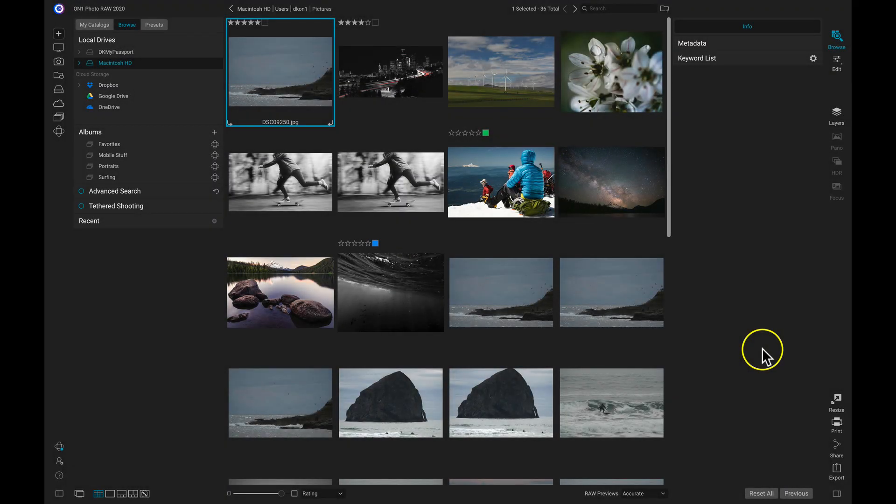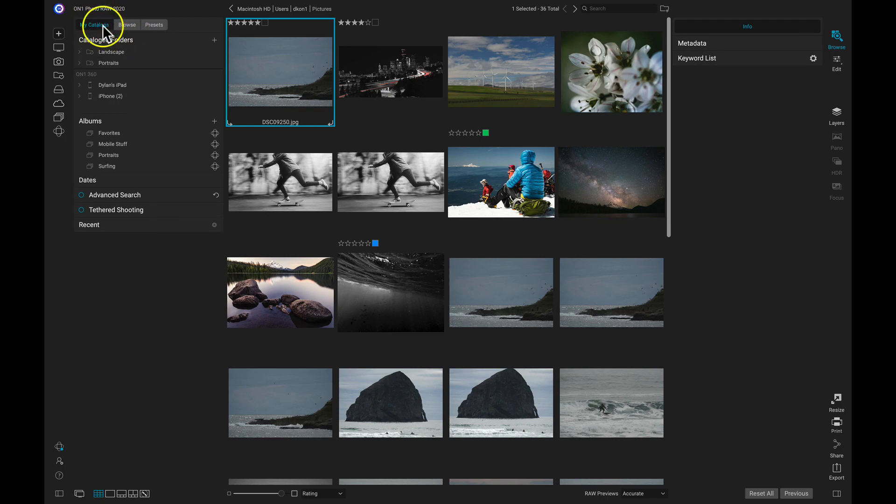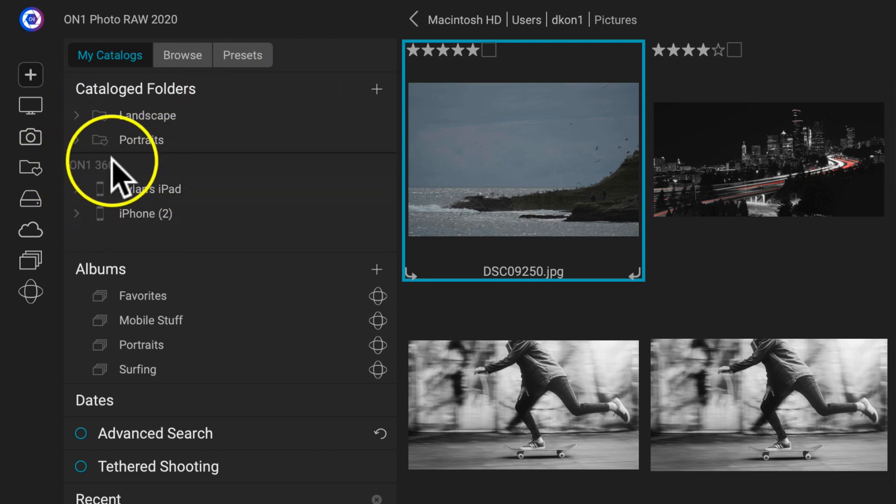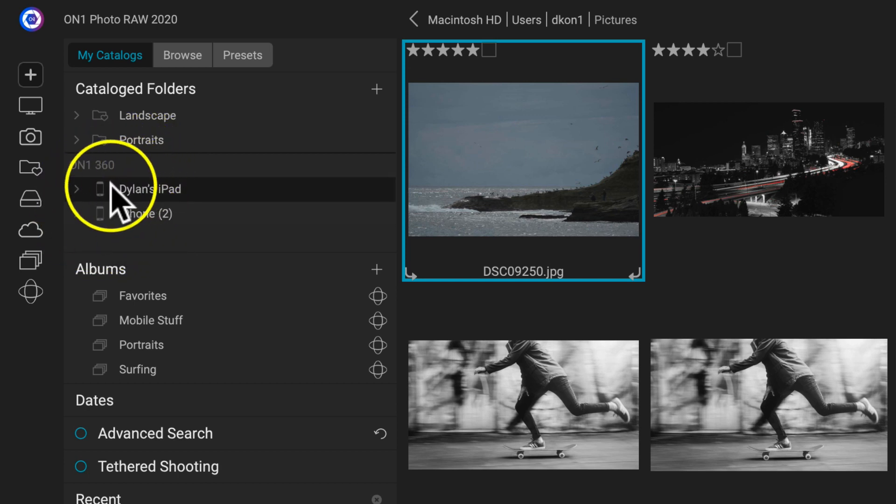If you want to publish a catalog folder to ON1 360, just head over to your My Catalogs tab. In here, I can see my catalog folders, and I can also see this ON1 360 pane. Inside this pane, I can view all of the devices I have synced up to ON1 360, and the albums I create on those devices I can view directly from right here.